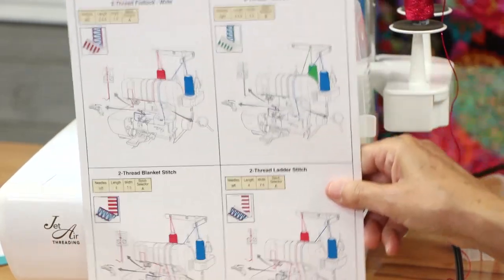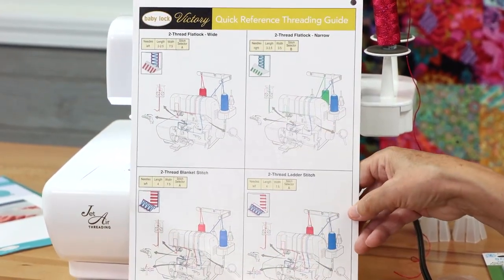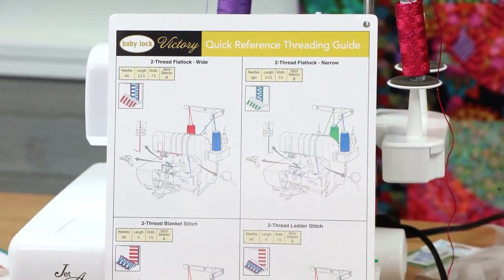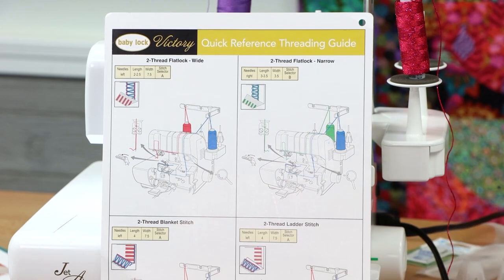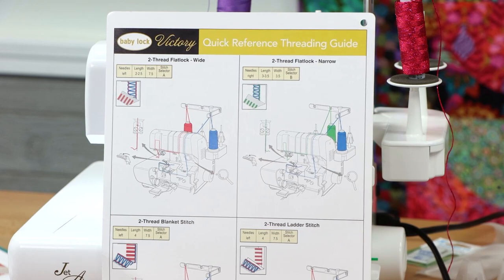First thing we're going to do is take a look at the Victory quick reference threading guide. If you have a baby lock serger, I hope you would be very familiar with your quick reference threading guide. We're doing the two thread flat lock wide, so it tells us right away that we're going to use the left needle.